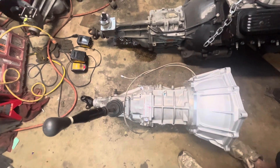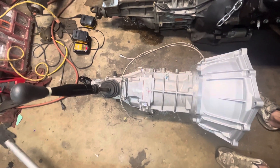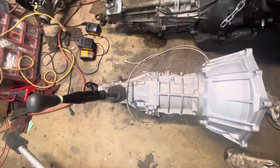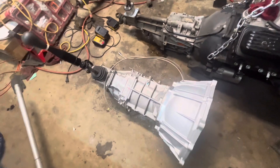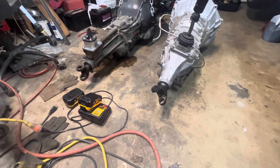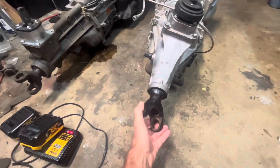It's substantially stronger looking, and the input shafts are much bigger too. This is just a look at what I'm trying to do, and I'll show you a picture of what this thing comes in so you can find it in the scrap yard. Also, the T5 yoke does go into this.